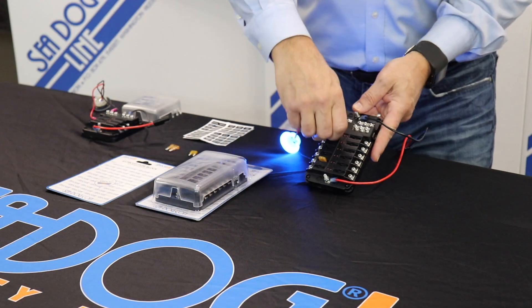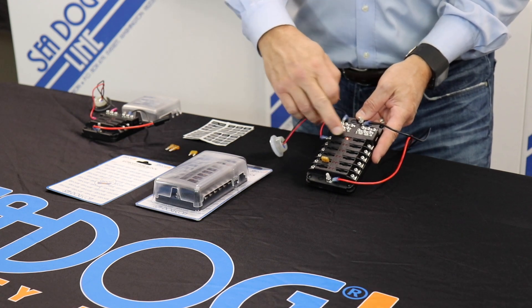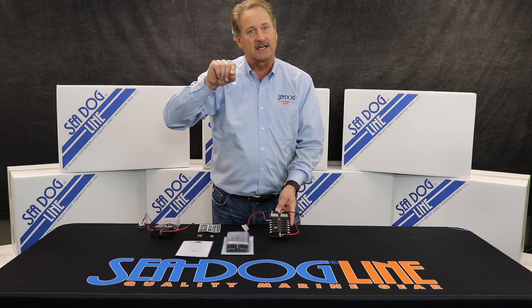The big thing is once the fuse blows — and I'm simulating that by pulling the fuse out — the little red LED light comes on. The most important part about that is on your boat, a lot of times you're looking around and you don't know what fuse it is on your block that's blown.